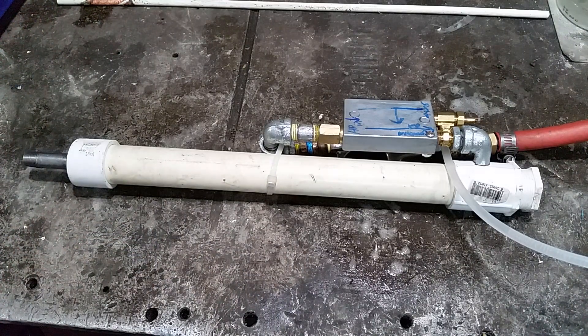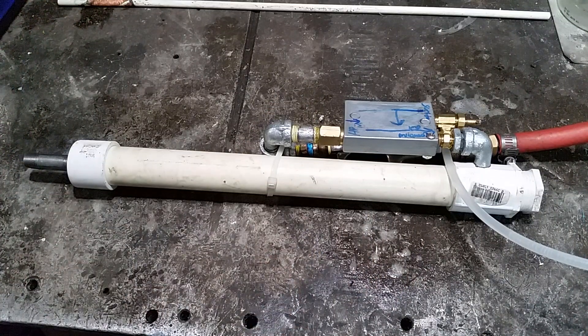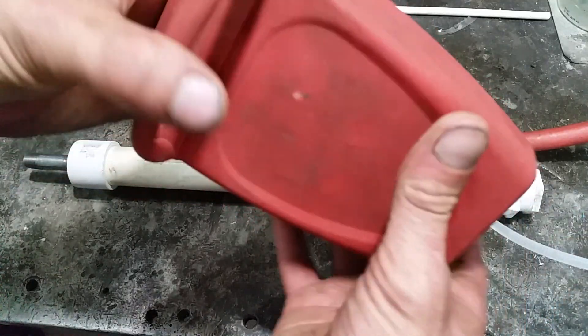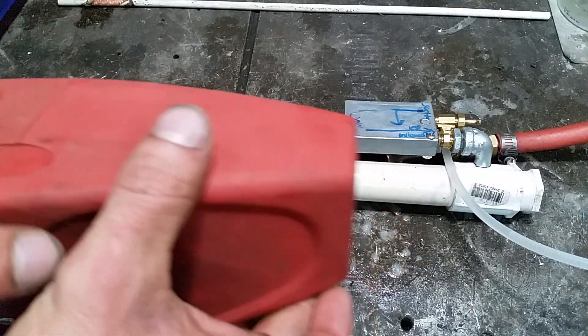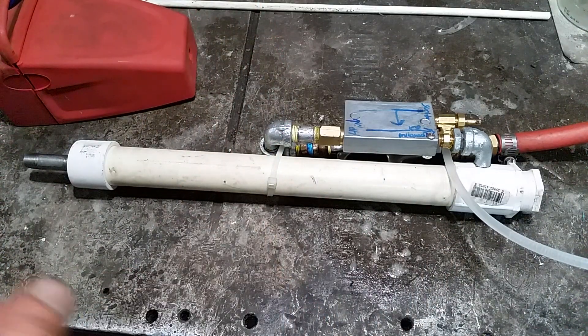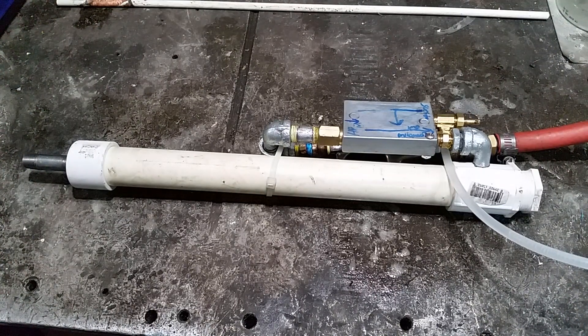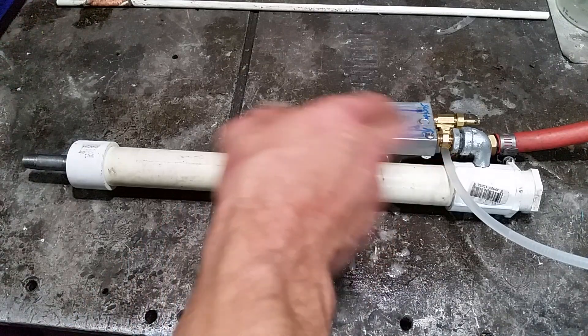When I was looking for a Venturi valve, I checked a couple of power washers I have that don't work. The one I did find came out of a Harbor Freight vacuum pump — not really a vacuum pump, it's a Venturi. You run high-pressure air through it, you get suction, and it's used for bleeding brake lines, air conditioning systems, or anything like that. It does work, though I have a real vacuum pump now so I don't need it for that anymore.